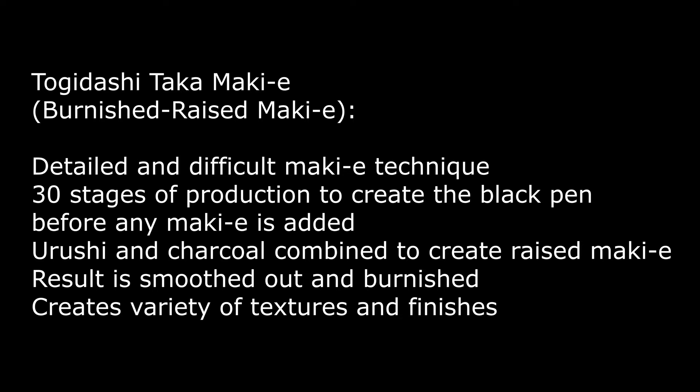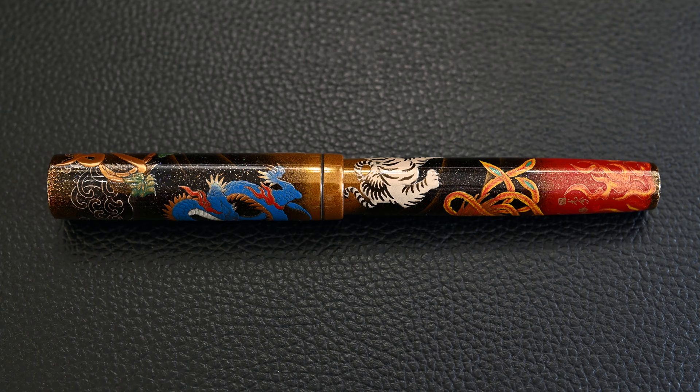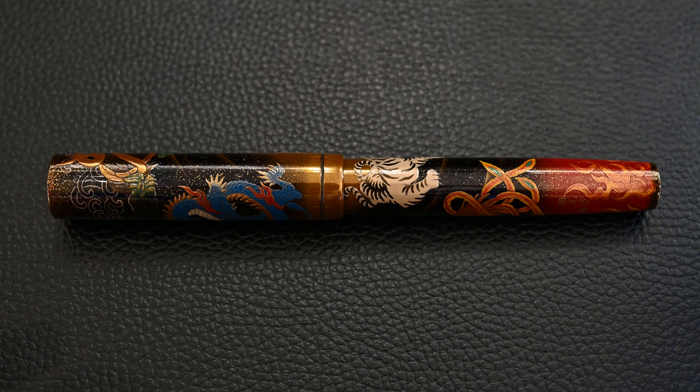The principal makie technique used is Togedashi Taka Makie, which is burnished raised makie. On most of the emperors you'll find this — it's the makie which is raised up using charcoal and urushi to create various shapes and textures so that you can have a 3D form and the light reflects from the side.